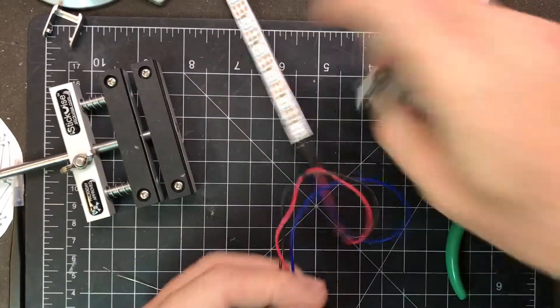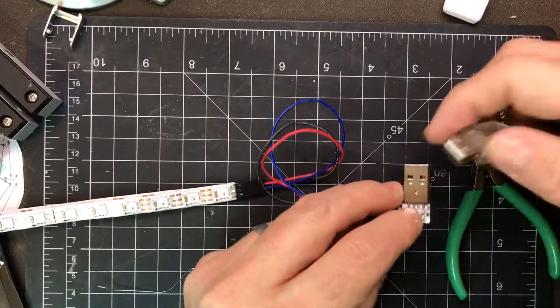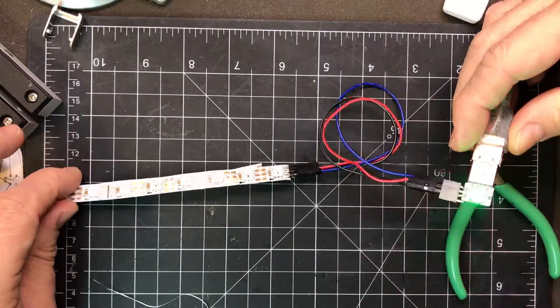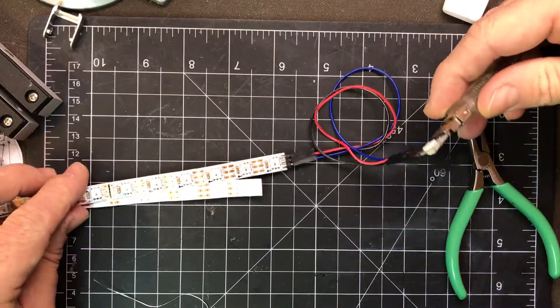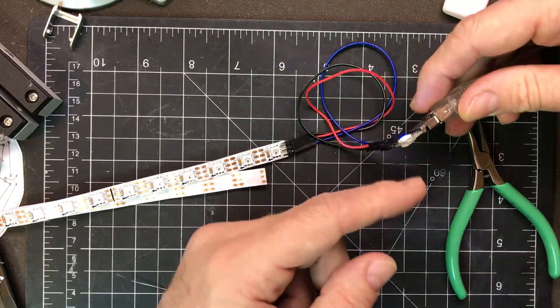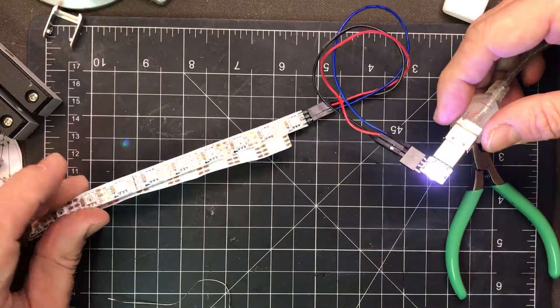Now if we plug this in we should see the whole strip light up. The reason why only part of it lights up is because the startup script only does the first two LEDs except when it's doing white — but when it does the white, it all lights up.